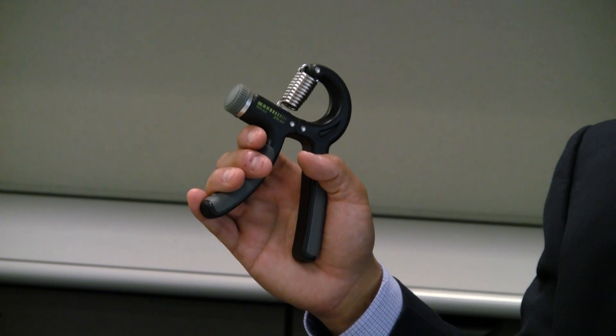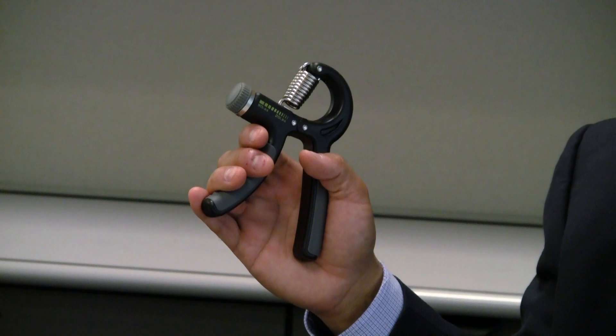One thing that I do religiously is called isometric grip strength training, and it's done with this particular device that you can pick up at any big box store or any sporting goods store — it runs about ten to fifteen dollars.